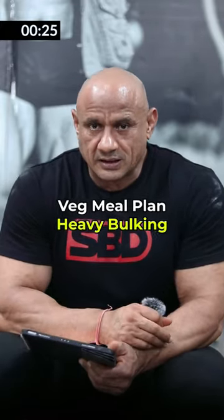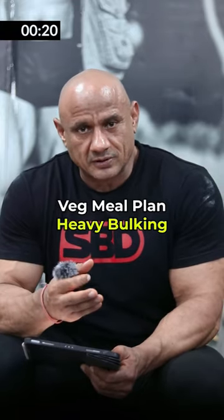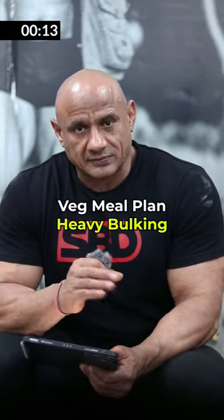This is a complete meal plan shown in the video. You can note it down and use it. It includes calories, protein, and fat.